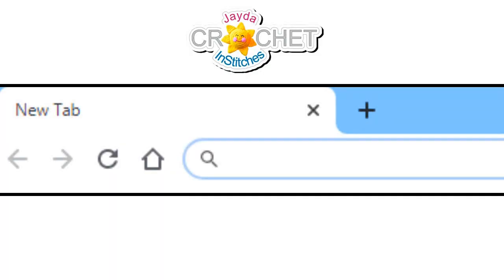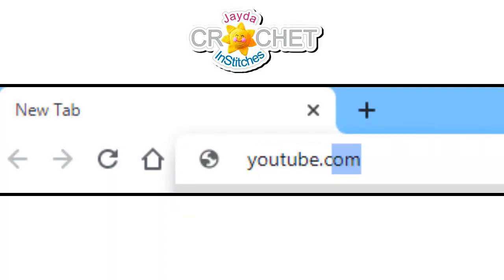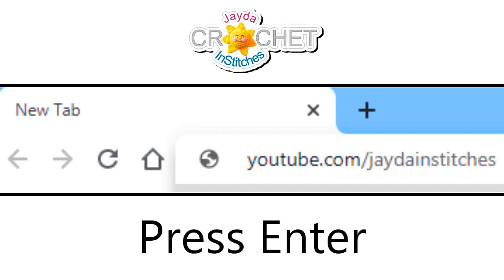Easily find all of our crochet tutorials. Type youtube.com/JadaAndStitches into your web browser and we'll see you there.